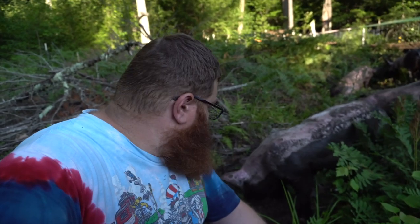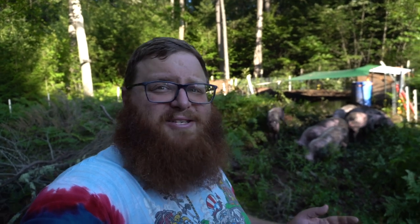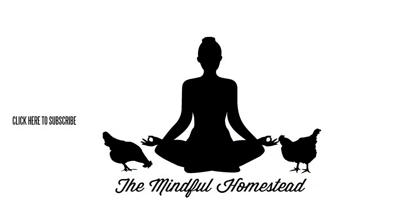They have no interest in me right now! Make sure to hit that subscribe button down below if you're not already subscribed to the channel. If you are a subscriber, thanks a ton. As always, thanks for watching — if you have any questions, leave them in the comments and we'll get back to them as quickly as we can. Have a great day, bye!